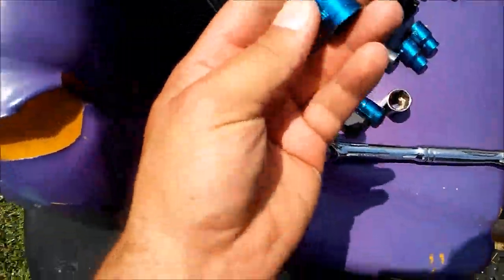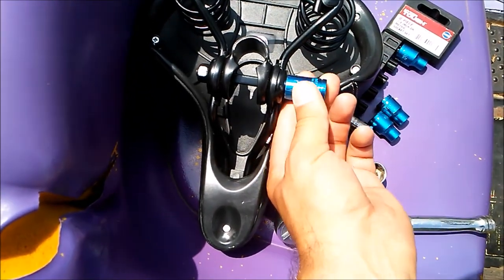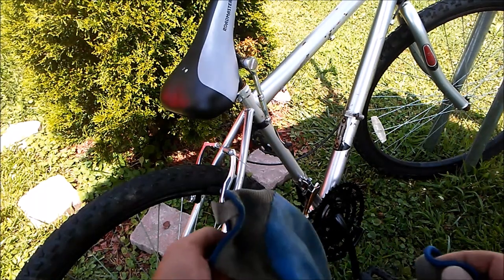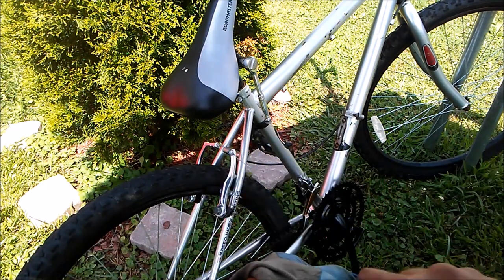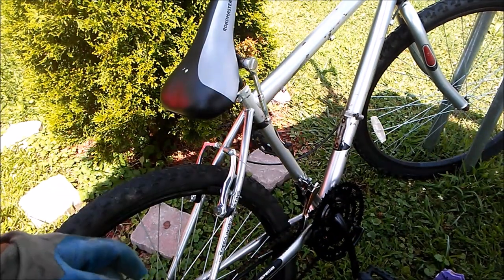This is a 13 millimeter. I got my tripod set up and now I just got to get these gloves on, because I don't want all the oil and nastiness on my fingers and hands.